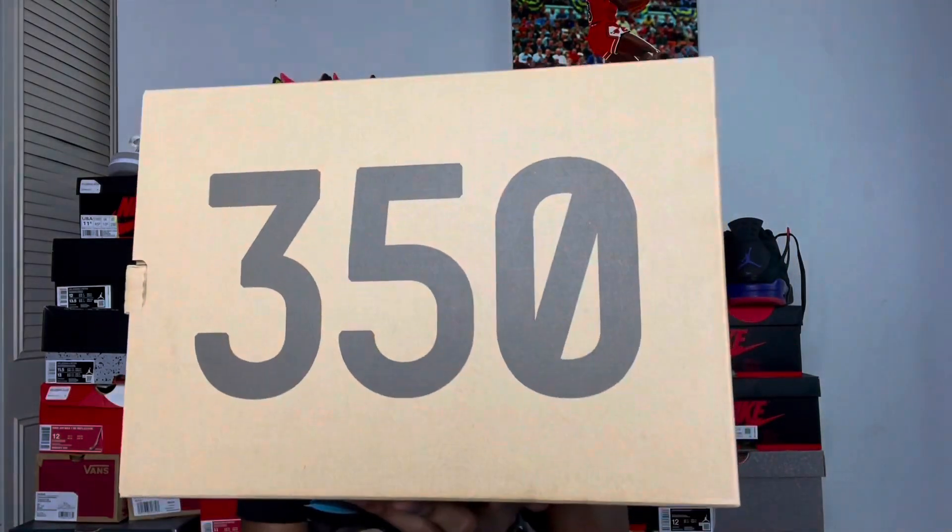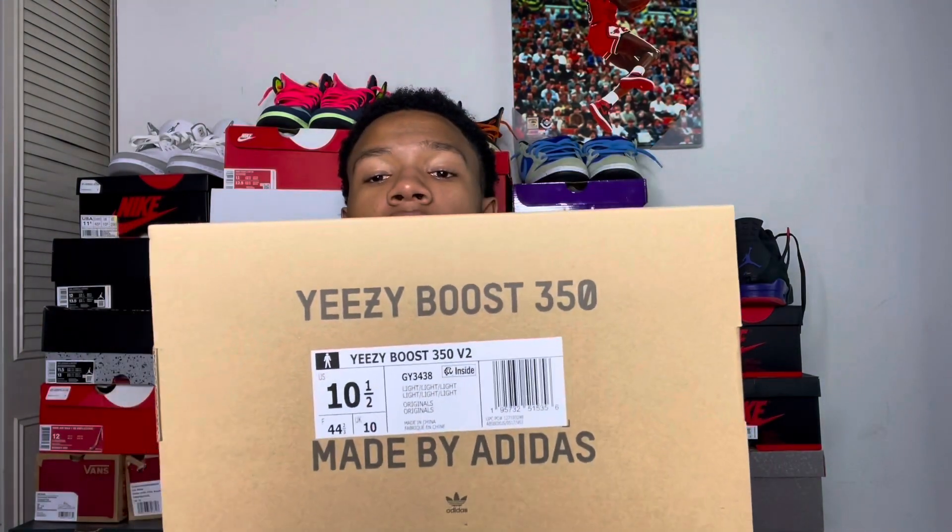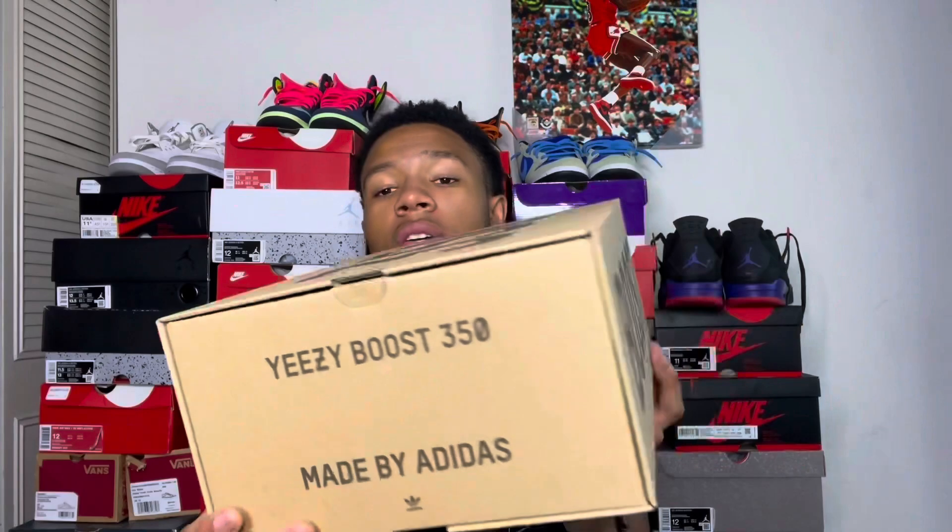The box — these ain't my size but I got them at Champs of course. Let me open this bad boy up. All your Yeezys have the model number right here. You got the 350 box, something like 700 — actually 500 — right here in the front. On top you got '350,' your 10 and a half, Yeezy Boost 350 made by Adidas. Inside it says Yeezy Boost 350 V2, size 10 and a half, Light Light Light.